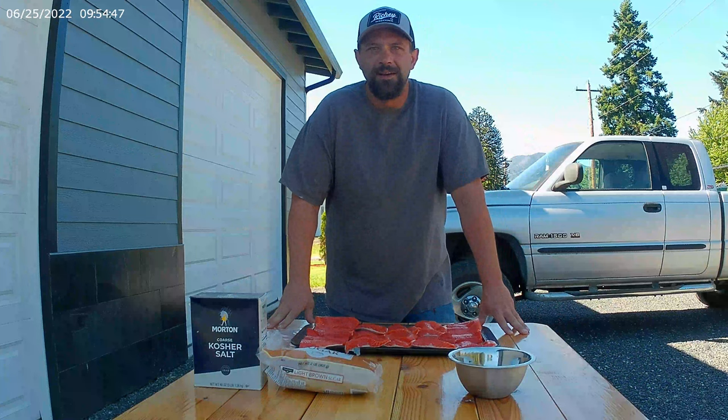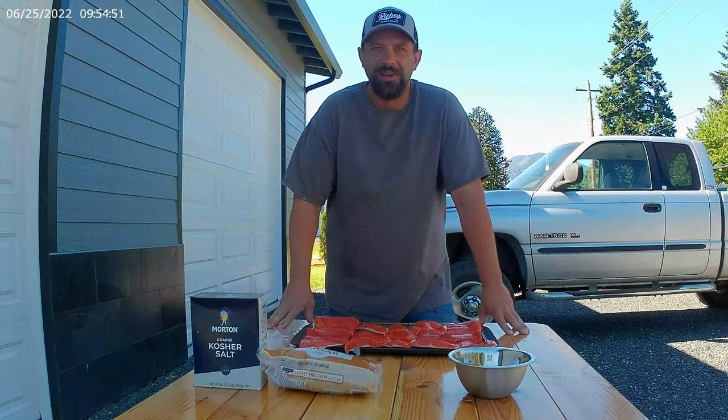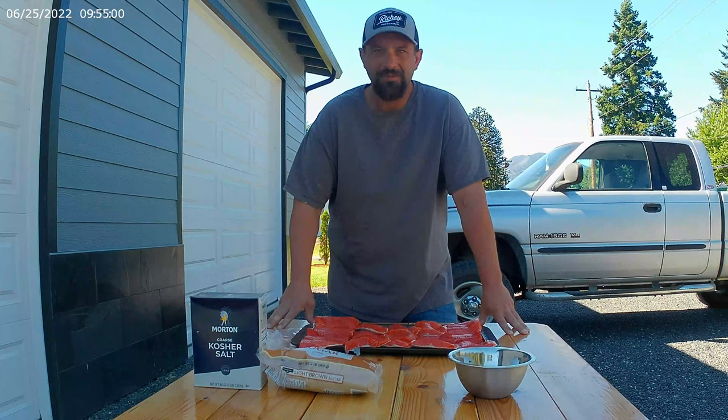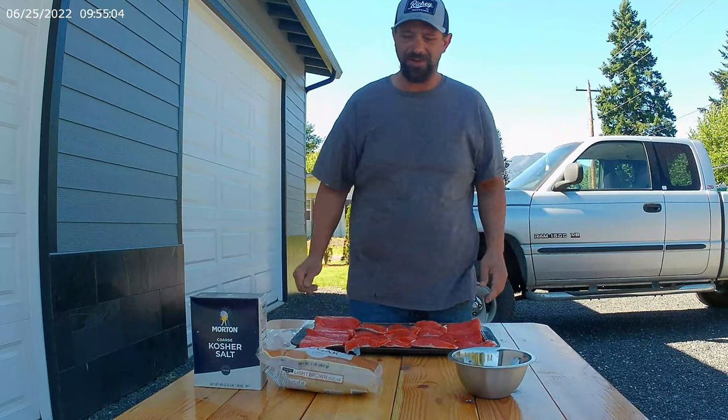Howdy. Tom here. Today we're going to teach you how to smoke salmon. This is sockeye salmon, or rather known as blueback. Caught out of the Columbia River down here. Don't get much redder or fresher. Pretty simple concept.